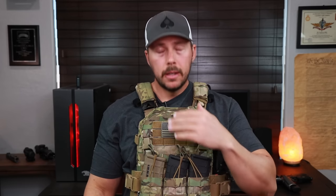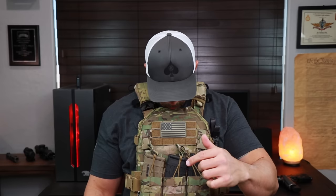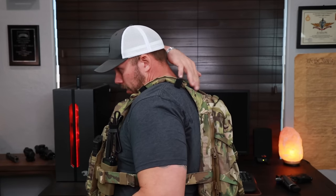As far as fitting: it may look a little high on me, but that's correct — this needs to sit at the notch where your clavicles meet. It should be centered across the chest and fairly high. A rough measurement: put your chin down and your lips should almost be touching the plate carrier. That's how I've always measured it — that's how high you want it both front and back.